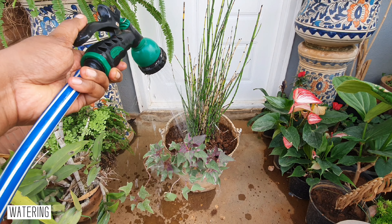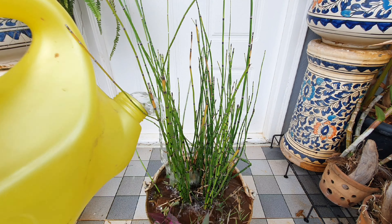Watering: if you're growing this in soil, you'd have to water it every day since it is water hungry.